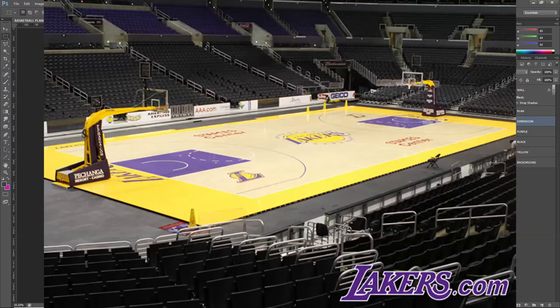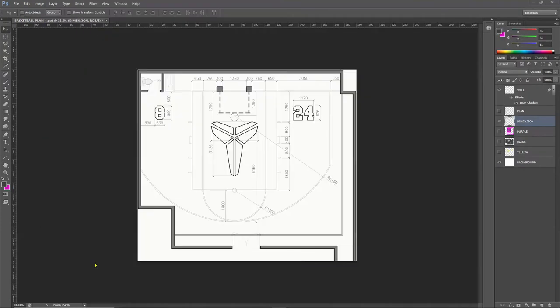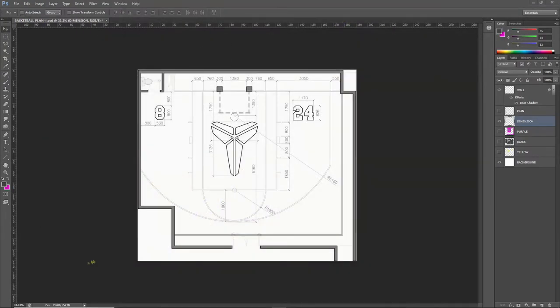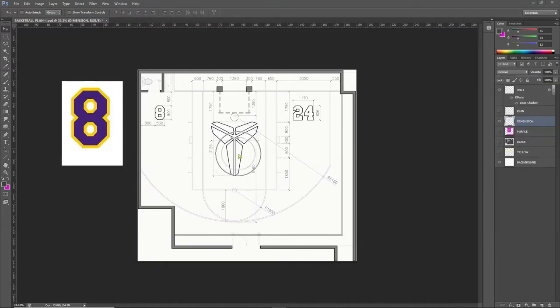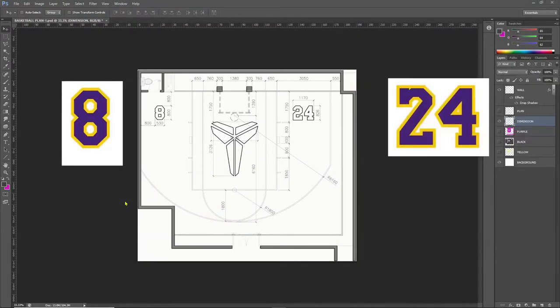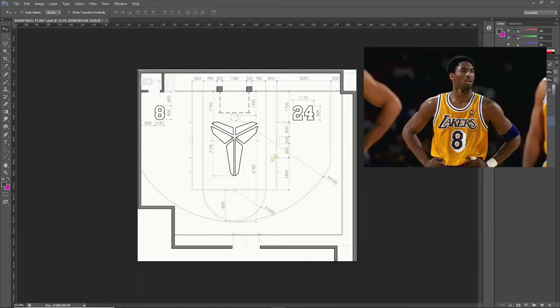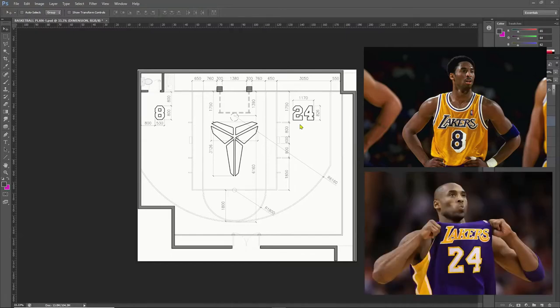The concept design that we're going to apply is the theme of the LA Lakers and a tribute to the late Kobe Bryant. In the center, there's a big logo and the two numbers that he used on both sides — number 8, which is the number he used when he started his career, and later on he changed to number 24.